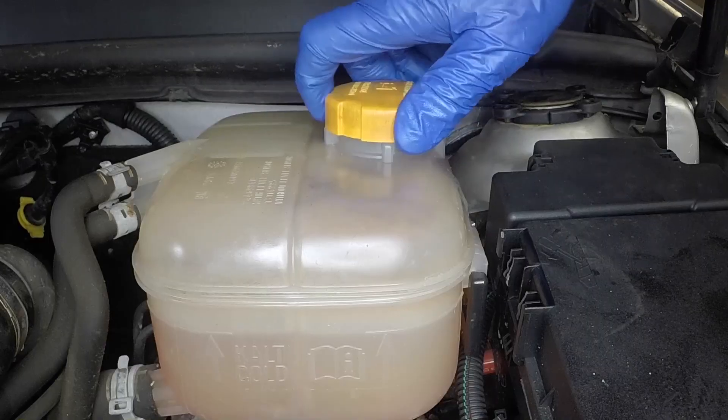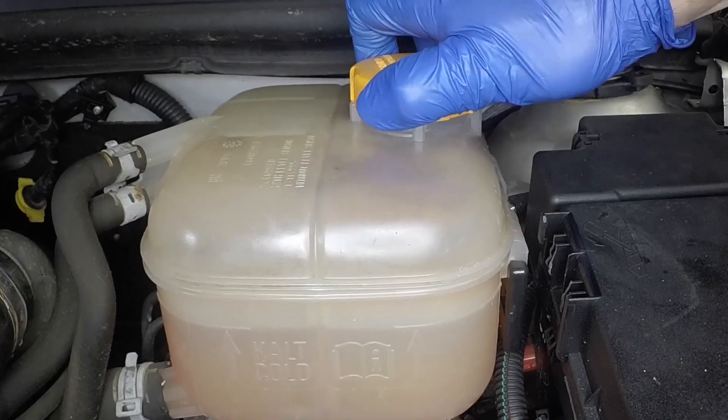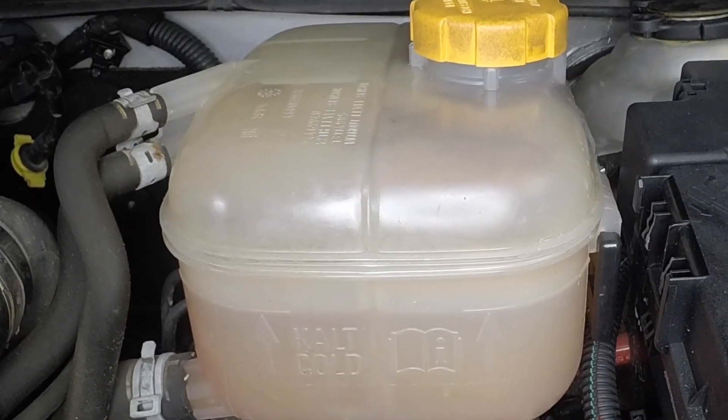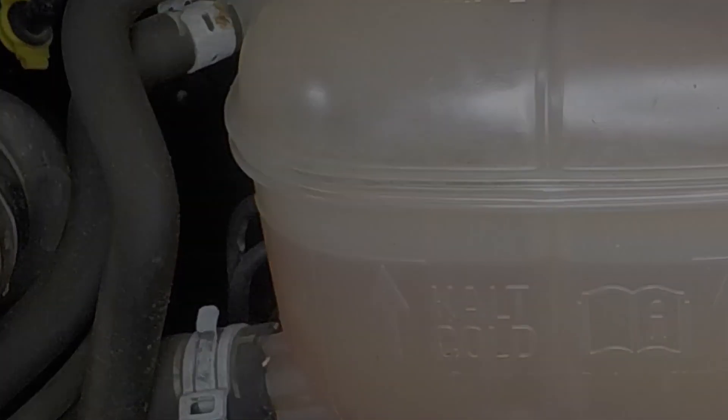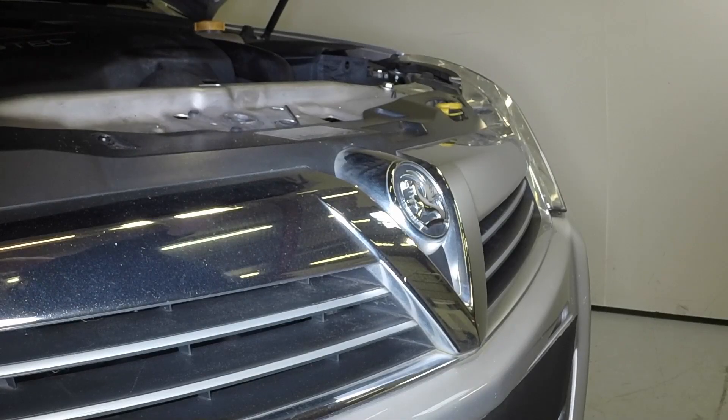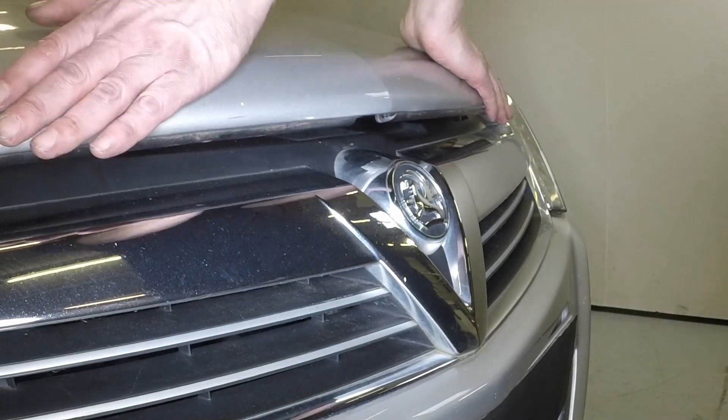When the engine has cooled, check and if necessary top up the coolant to the cold level in the expansion tank. Ensure the filler cap is securely refitted. Close the bonnet firmly and check it's secure.